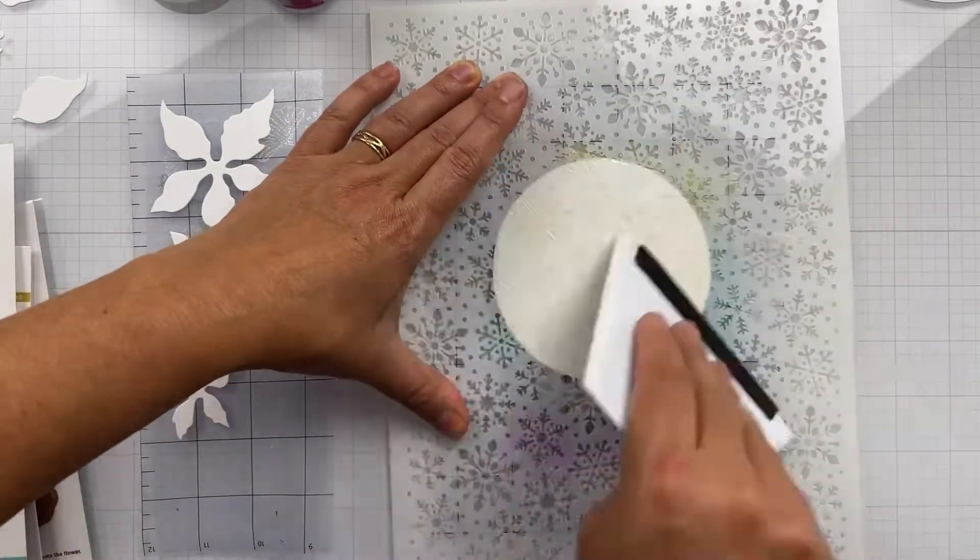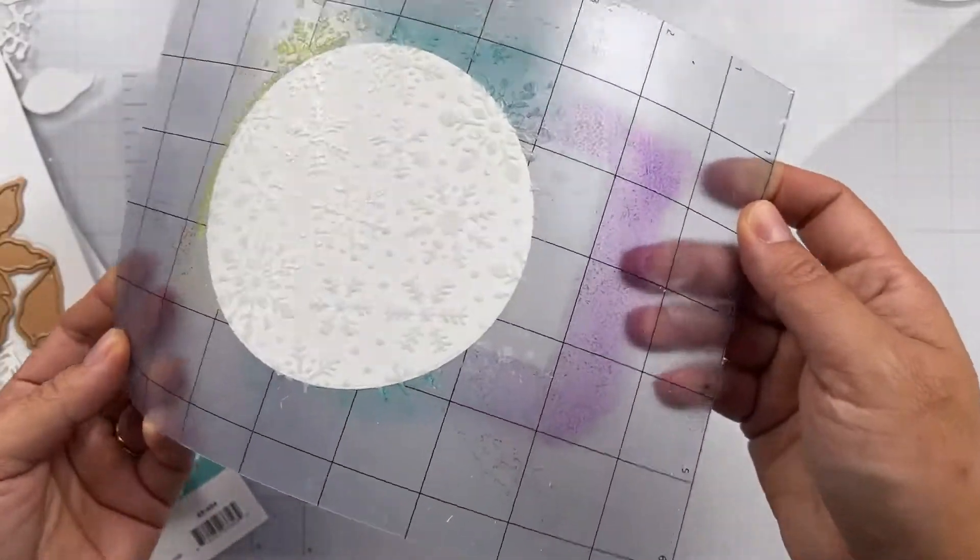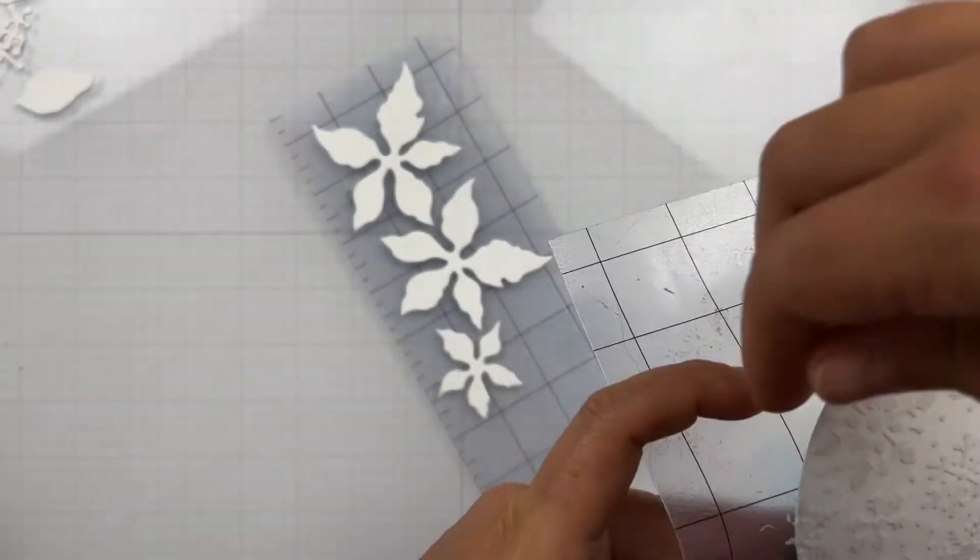I am just spreading my Creative Medium with the squeegee and going to set that off to the side to dry. That squeegee is great, by the way.